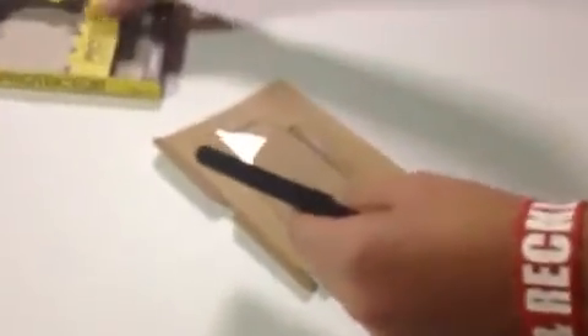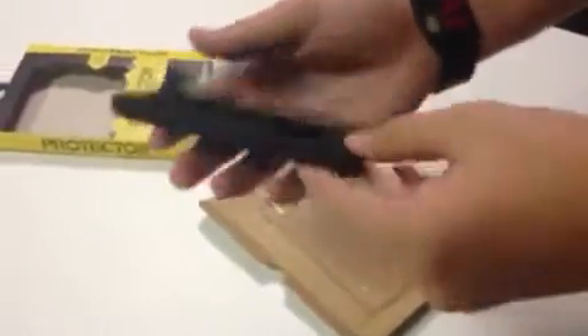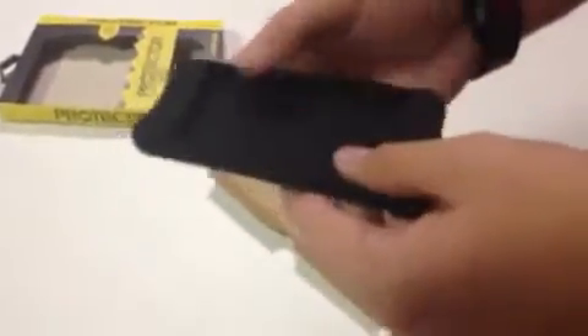Wow, this is a really nice case. It's made out of silicone — kind of a rubberish feel. Really good grip for when you're holding your iPod. It's very nice, very sleek design.